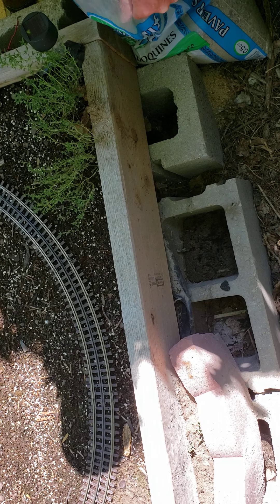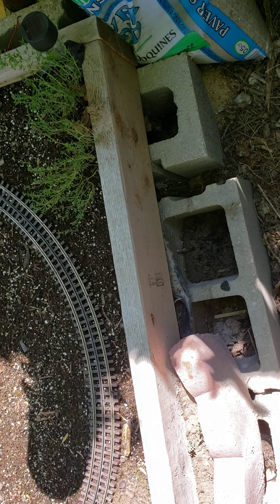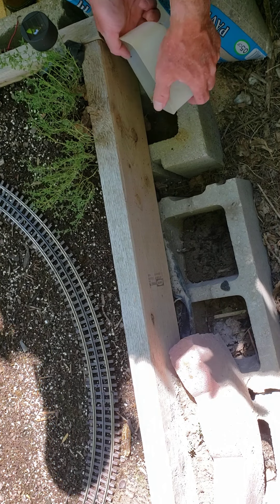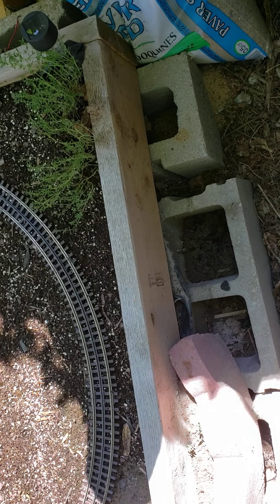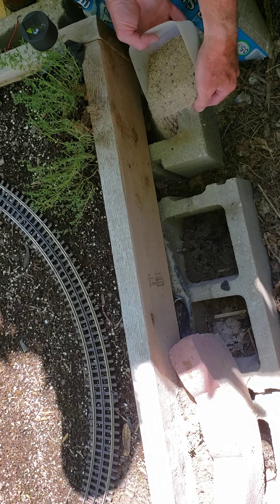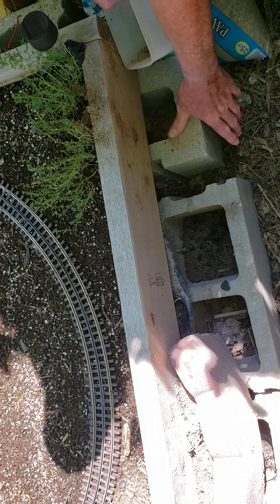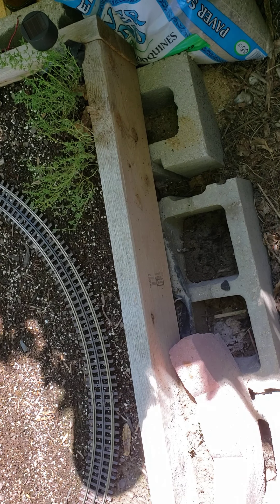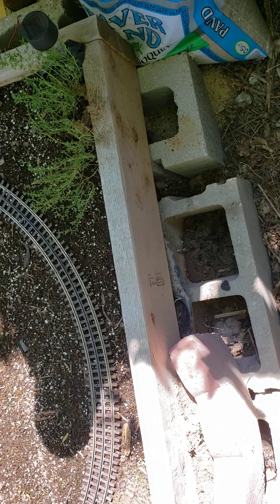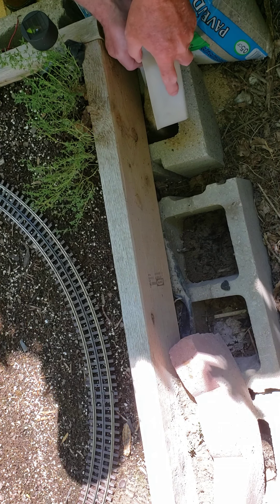I've got some plain old paver sand here and I'm just gonna dump that in there like that. I'm not using high quality dirt and stuff like that, but it will do for what I'm gonna be doing. I'm trying to save money, and this sand here I believe it or not found, so it's going to go to use.